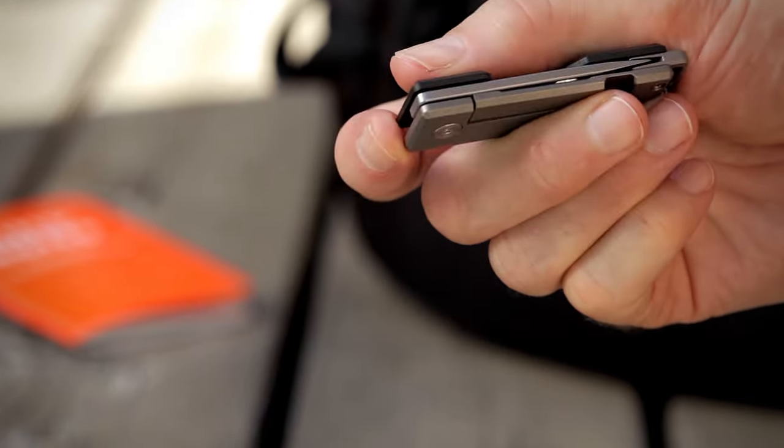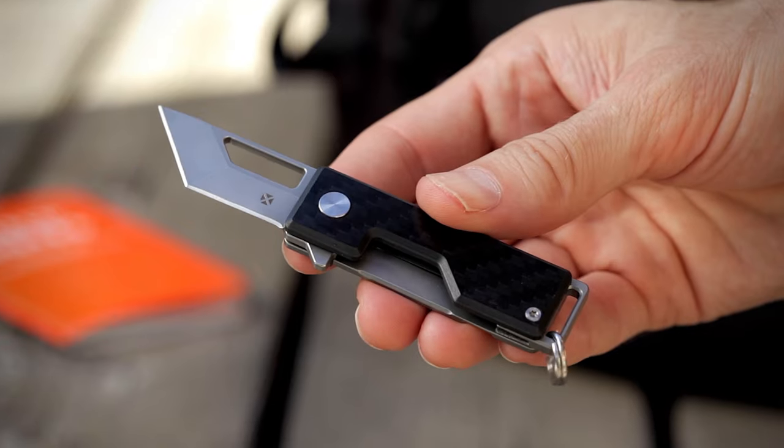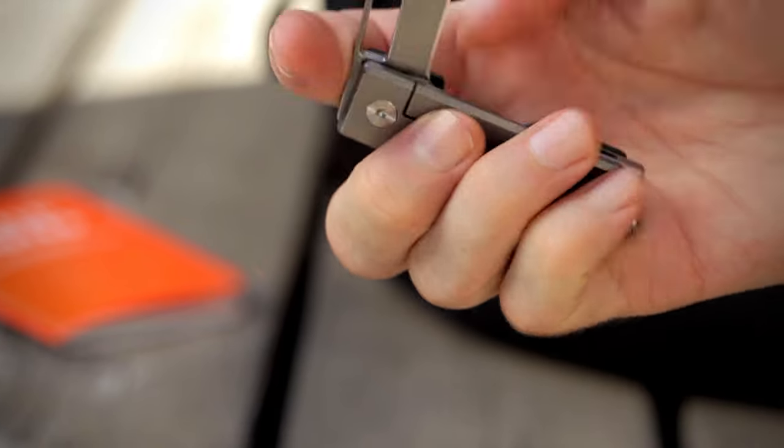With one hand, a quick press on the flipper tab, the blade rockets open with a satisfying click and solid lockup.